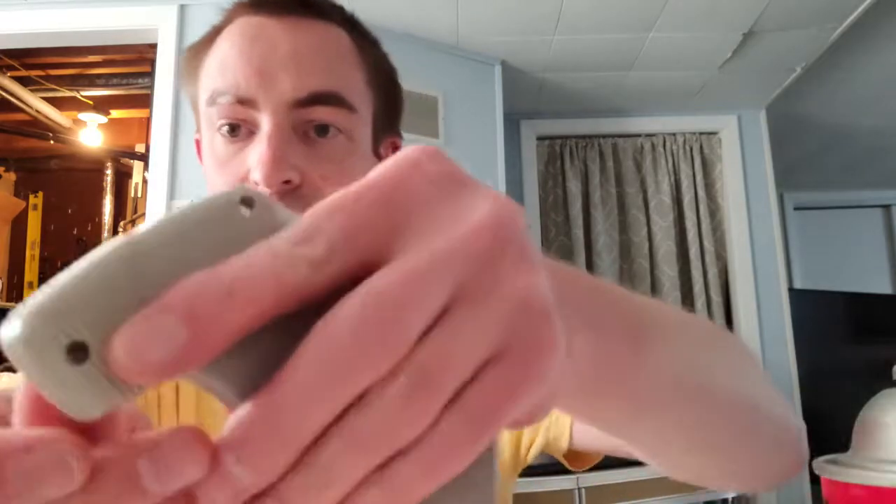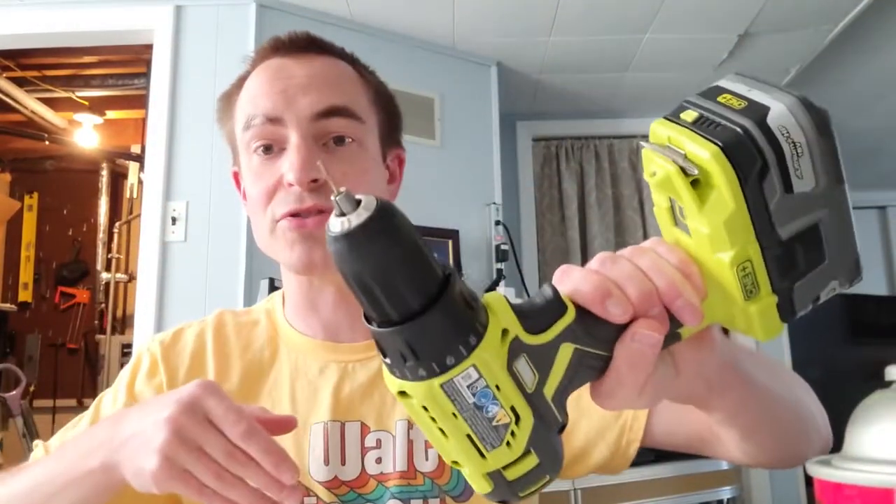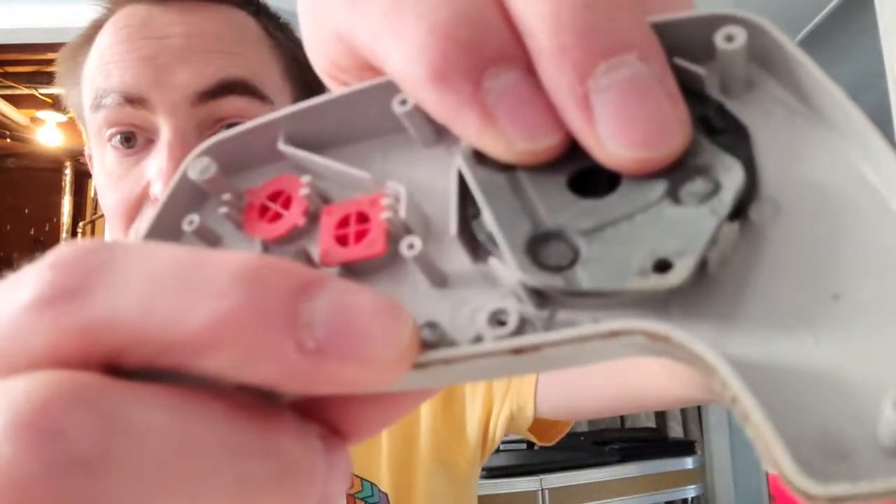Sorry for that jump cut guys — had to do some drastic measures with the screws because two of the screws were stripped, and then this screw right here the plastic piece broke off. Hopefully you guys have a better NES Max than I do. I had to drill out the screw, so yeah.